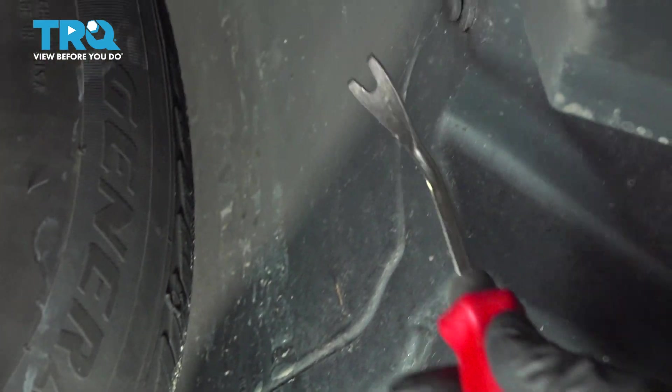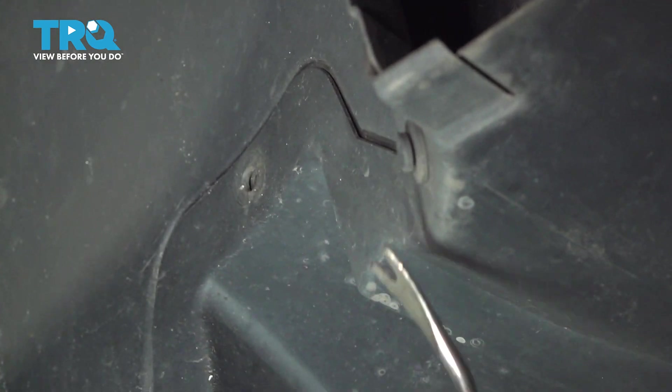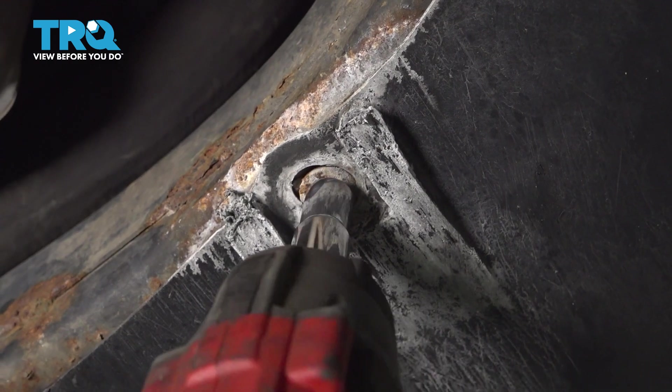Let's go ahead and do the same for the driver's side — pop these buttons out. On the front crossmember, we have two 10-millimeter bolts.